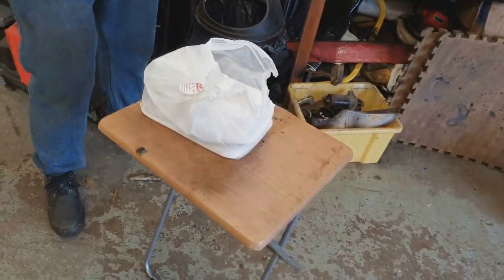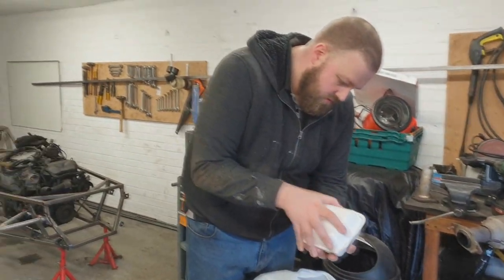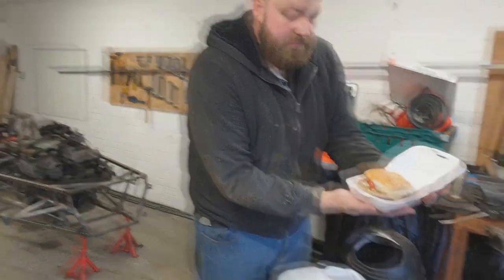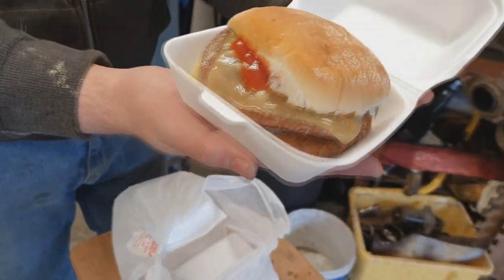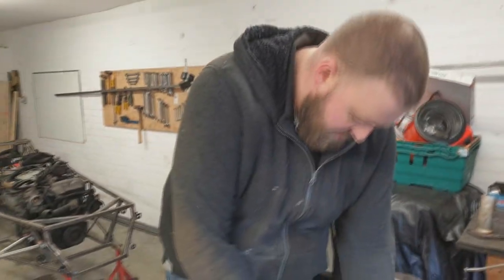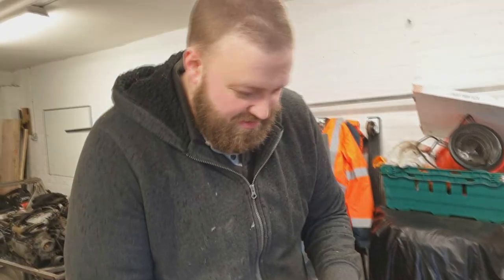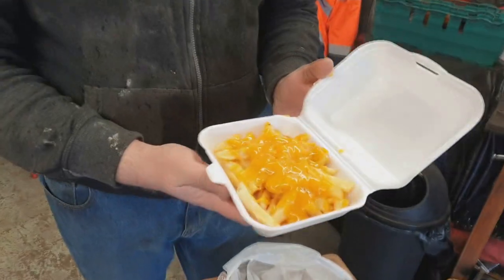More importantly — scran o'clock! Scran. Here's an example of a healthy lunch, courtesy of Tools on Track. So what do we have? A double rat burger with extra cheese. Melty, fatty, greasy cheese. And then, just to make sure we've got enough cheese in our diet, chips with cheese on it. Does cheese have any vitamins? Do you believe in vitamins? I do.